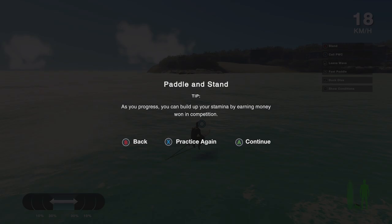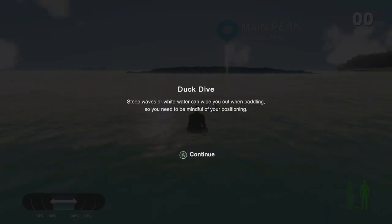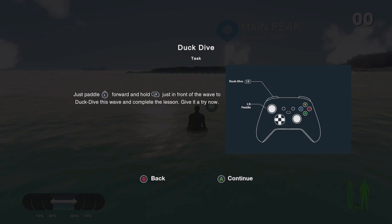When competing you'll need to catch a wave as quickly as possible. Wave priority means you won't lose points if you wipe out your opponent on the same wave. You can build up your stamina by earning money in competition. Duck and Dive is one of the harder mechanics — the white water can wipe you out when you're paddling. It allows you to dive under the white water and come up behind the wave. LB is your duck dive button.